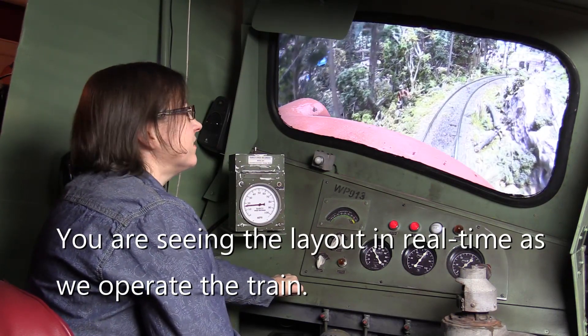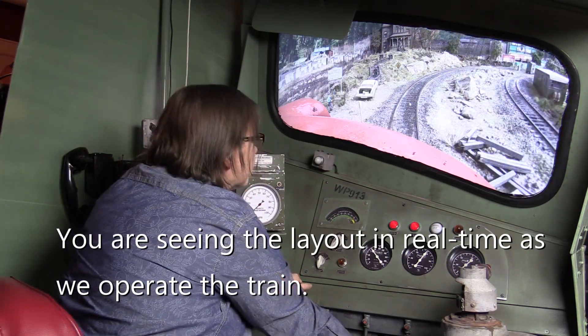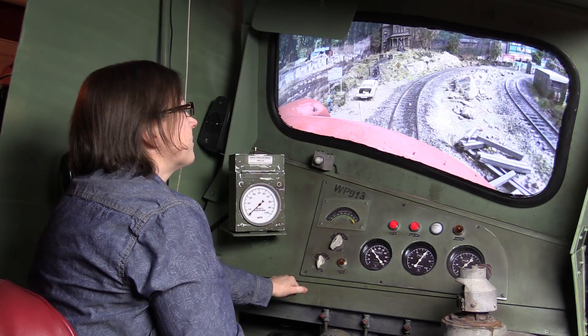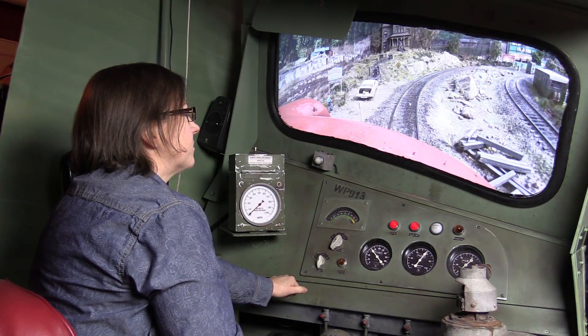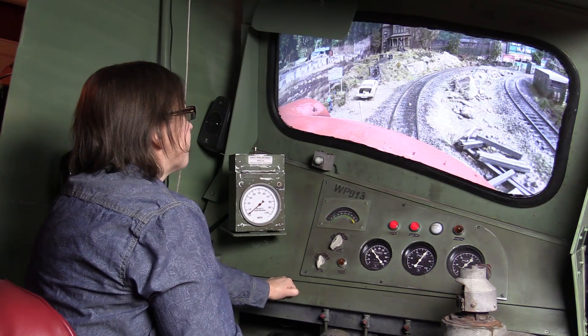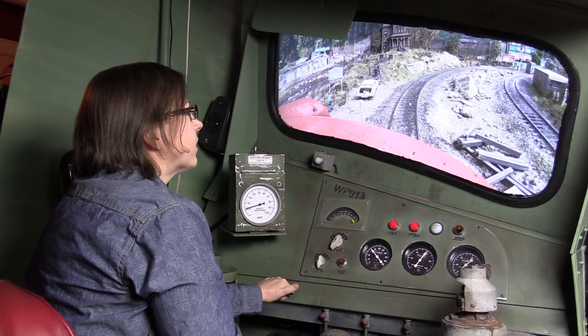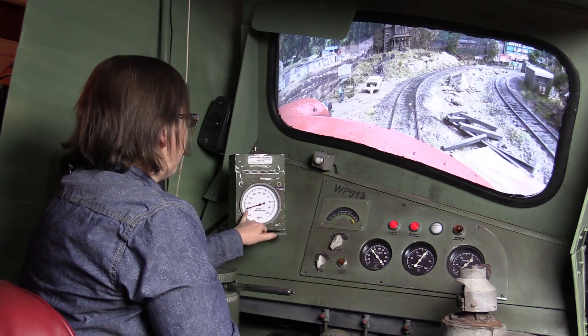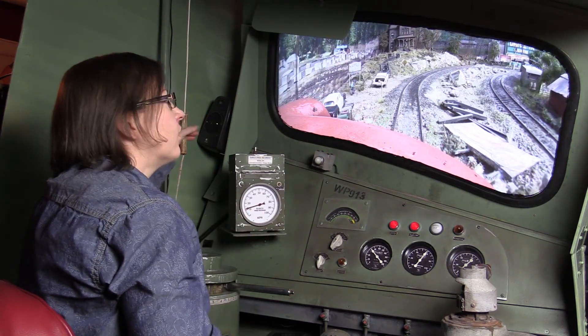It feels fast. Here's the speed. And they really did that.